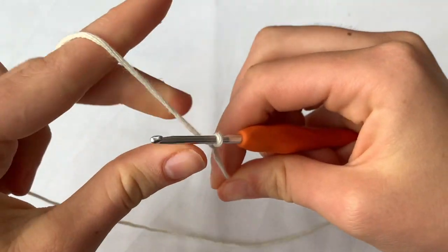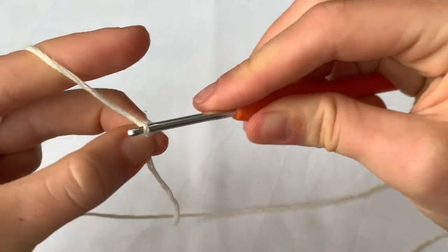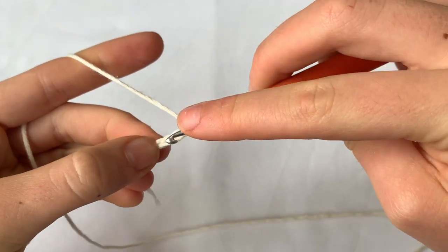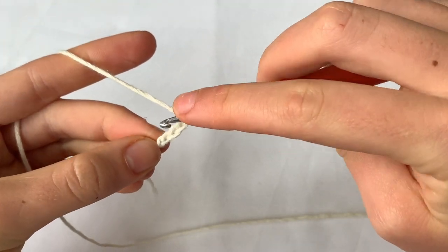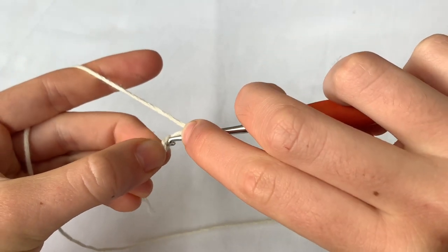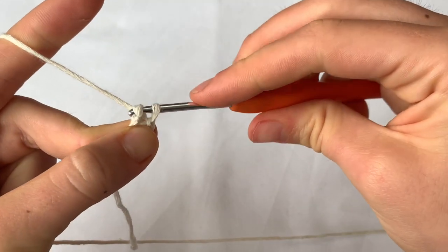I'm going to start with a slip stitch and then chain four — one, two, three, four — and we're going to join the chain by going into that first chain we did with a slip stitch.